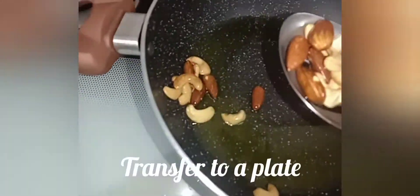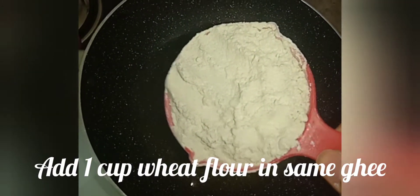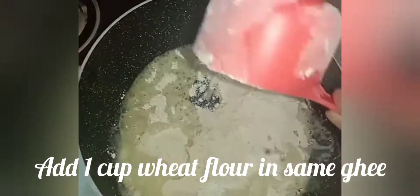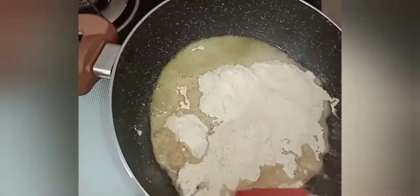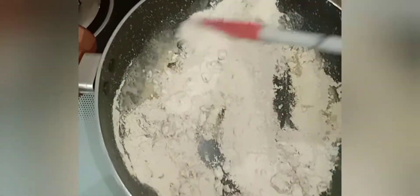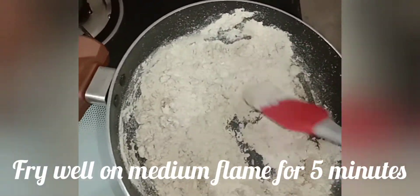Put it in a plate. Now add 1 cup of gothum mou (wheat flour). I am using multi-grain. You can also add the gothum mou. Now cook on medium flame for 5 minutes.